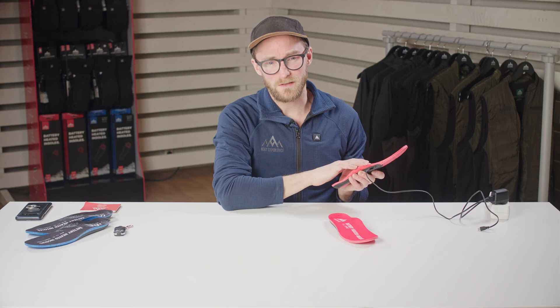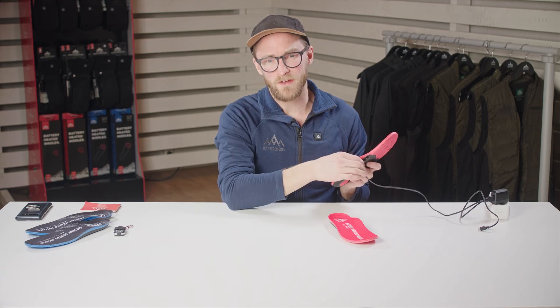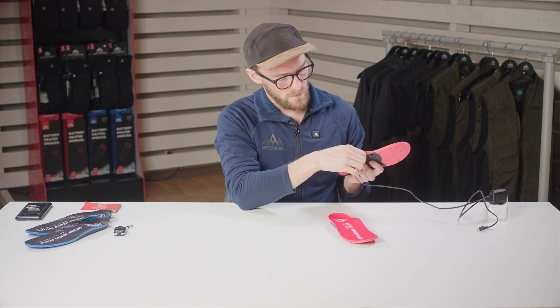If this process doesn't work, retry a couple of times. If it still doesn't work, please send us a message by email or Facebook, let us know your problem, and we will help you as best we can. If you think something is wrong with your insoles, we have some simple troubleshooting steps for you to go through to make it easier for us to help you.